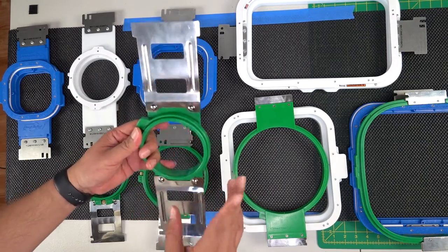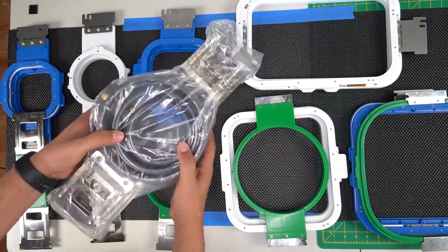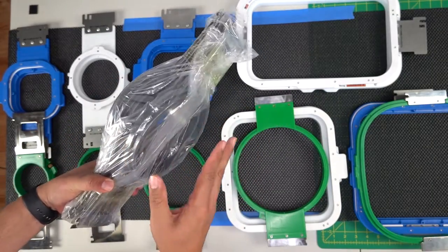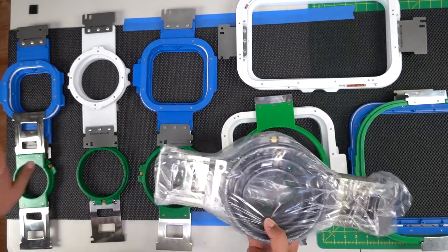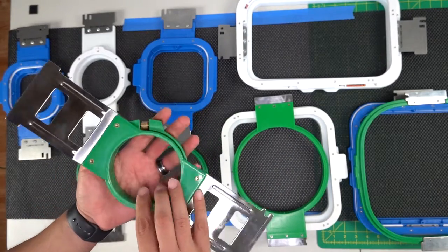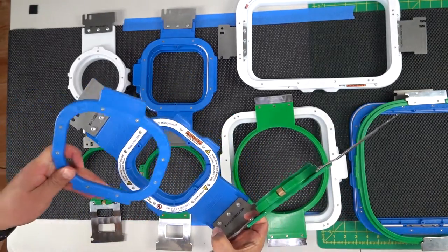This is your Alpha — these are really your standard hoops. Pretty much all hoops are very similar; your colors might be different. For example, this is the gray one — I haven't even opened these. They came with my second machine, and I'm so used to using Mighty Hoops I don't even use these standard hoops anymore. This is your smallest one.